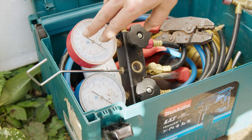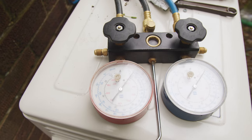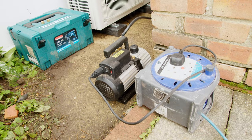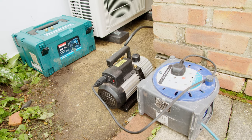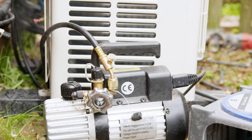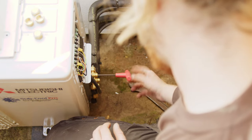All the water vapour is removed from the pipes. Pressurisation tests make sure there are no leaks before they are filled with refrigerant.